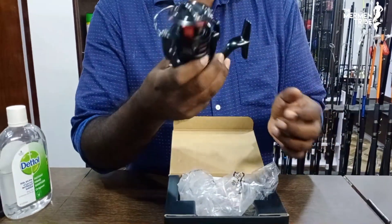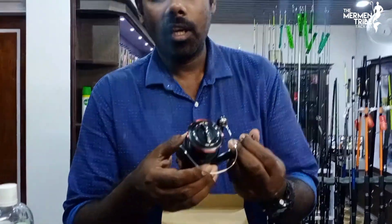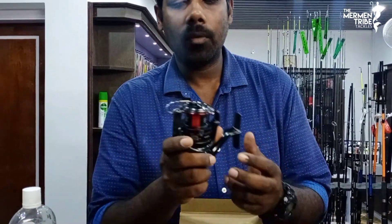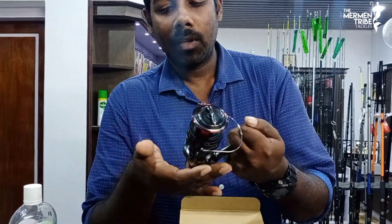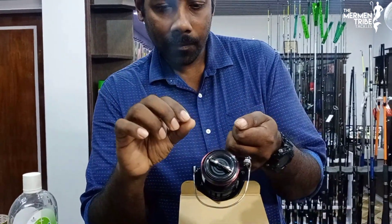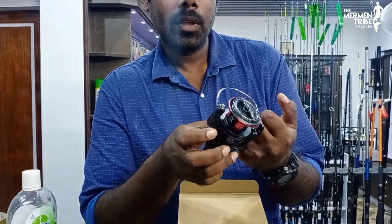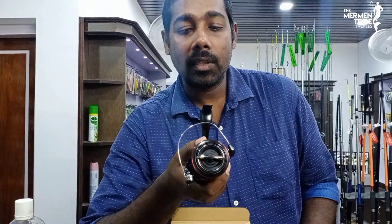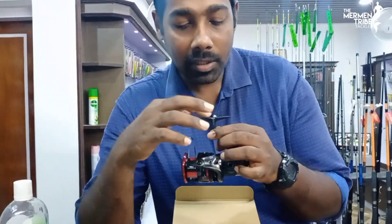The MGL Rotor is also the ideal rotor. This is the Air Light design. This is a butter smooth and long stroke spool. This is a 7 plus 1 bearing system.